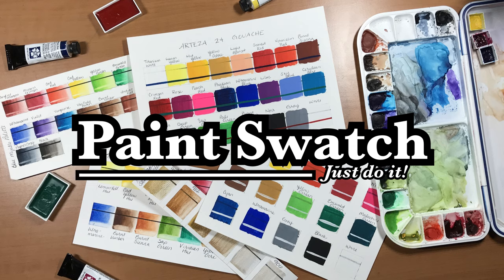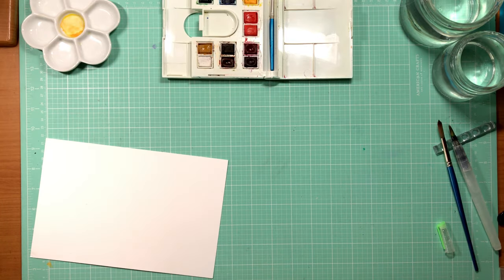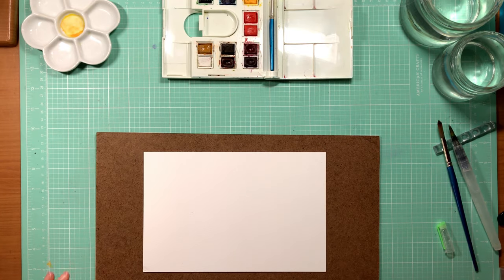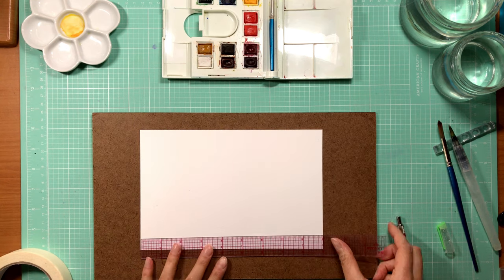Hey guys, welcome back to another video. Today we are talking about the importance of swatching your paints. This can be done with all paints — it doesn't have to be solely watercolors — and this is an older palette that I'm showing you here.